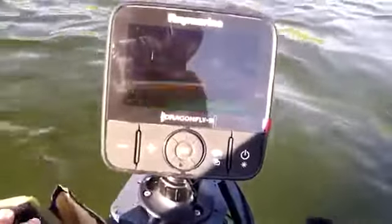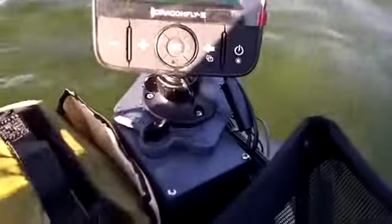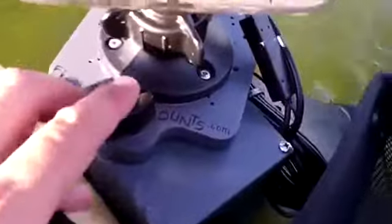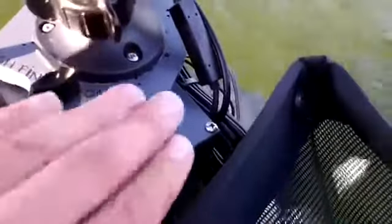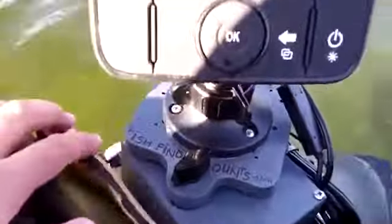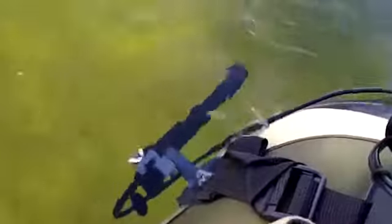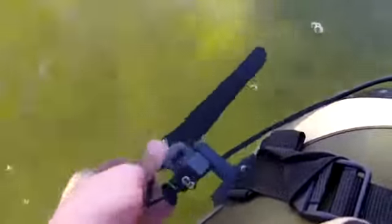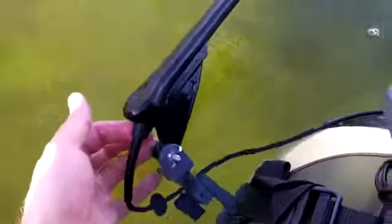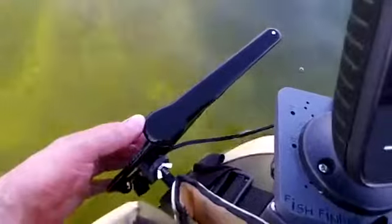I've got the Raymarine Dragonfly 5 DVS on the Super Fat Cat LCS float tube — you can see me kicking along on the water here. It's got our U3 mount on here, that's a 5 amp-hour battery built right into the mount. It runs this fish finder and it's been running it all day for me — it's been fabulous. You've got your transducer mount here on the side, and this mounting kit from fishfindermounts.com gives you everything you need to mount and power the Raymarine 5 DVS on your float tube.